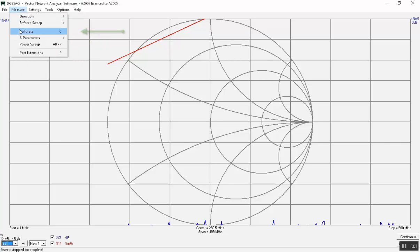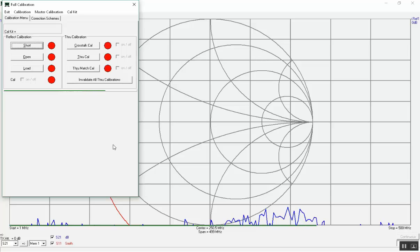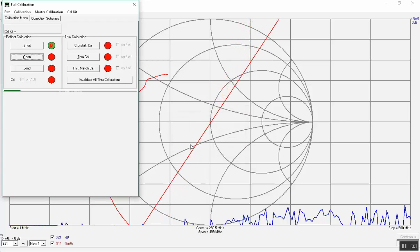Choose Measure and Calibrate — now the actual calibration takes place. Mount the short calibration standard and click on Calibrate when instructed. The green progress bar in the calibration field as well as on the bottom lines shows the progress. Each sweep takes 20 seconds. Then unmount the short so nothing is connected and click on Open to start the open calibration when instructed.